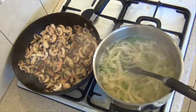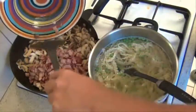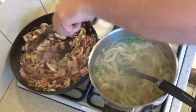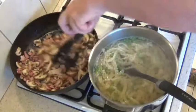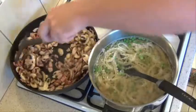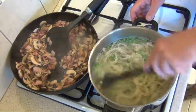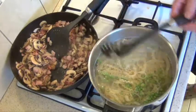Add the bacon back to the mushrooms. The mushroom and bacon mix is finished, so we'll just turn that off and let them sit there and stay warm. The pasta is now ready, so I'll just quickly drain this.